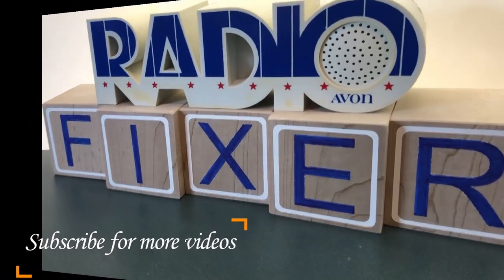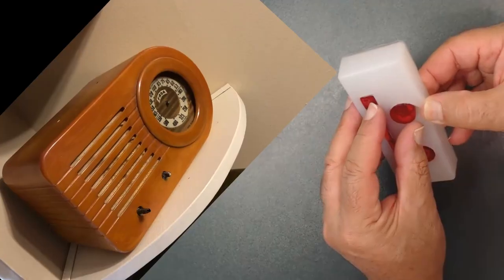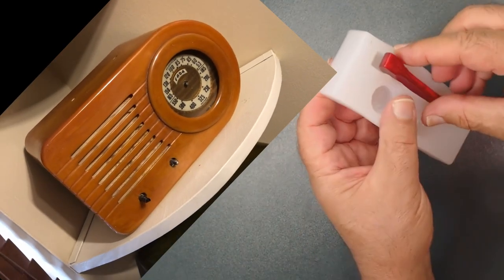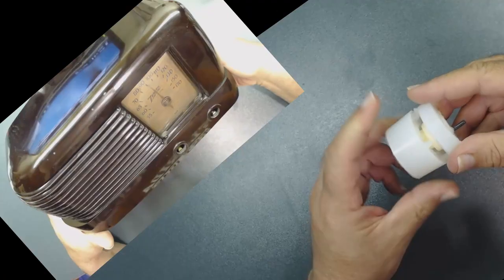Welcome to Radio Fixers channel. Subscribe for upcoming videos. In this video we're going to discuss how to fabricate or make those missing parts for your classic radios.